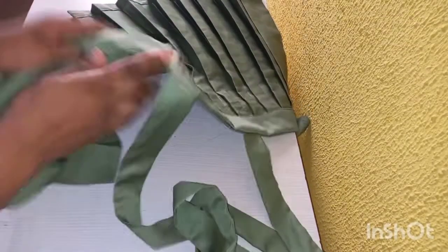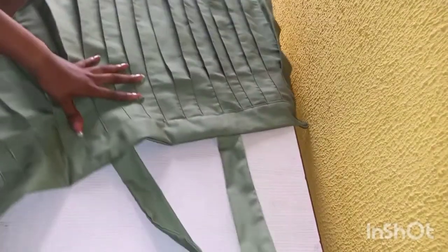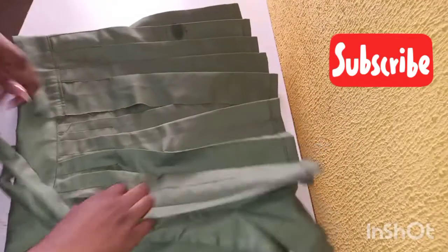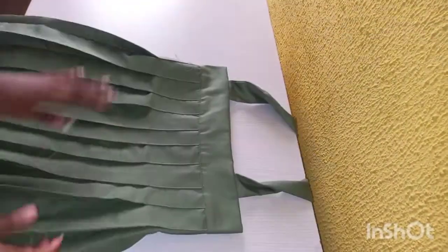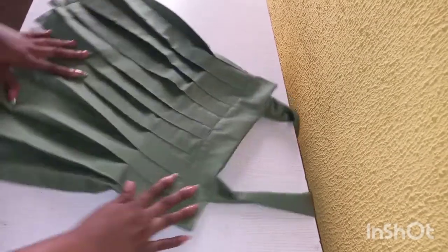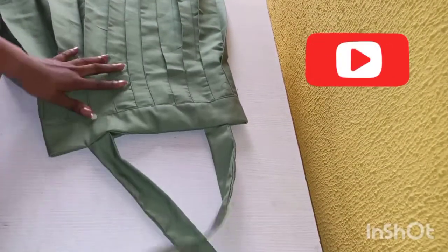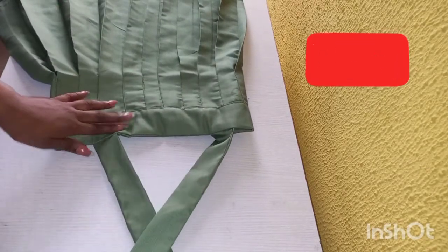Look at it now — this is the back and this is the front. As you can see it's looking good already. The skirt is as good as done. What is left is to fix your zip and then close up the skirt. Thank you so much for watching this simple tutorial. I hope you found it simple, understood it, and enjoyed it. Please don't forget to like, comment, and share. If you haven't subscribed yet, please don't forget to subscribe. See you on the next one!